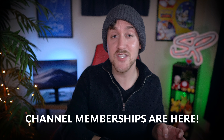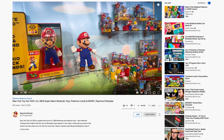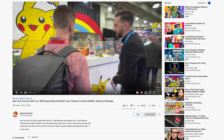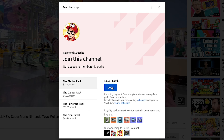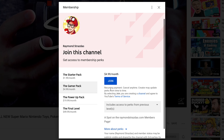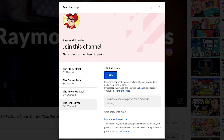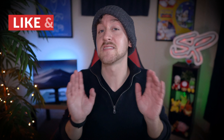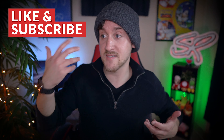Before we get started, I did want to let you guys know that I officially launched channel memberships here on my channel. If you notice now beneath each of my videos, you're going to find a little join button next to the subscribe button. If you enjoy the videos I've been pumping out and find them helpful or entertaining, or just want to help support the channel in a new way, now you can and get exclusive content and perks in the process. Memberships are now live, and if you want to send me a cup of coffee to keep me hyped and ready to keep making videos, well now you can.